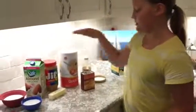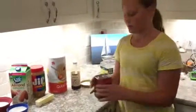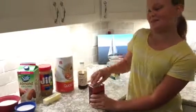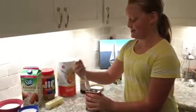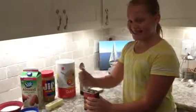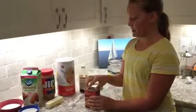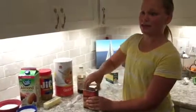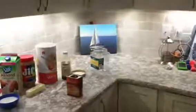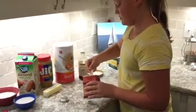Now we are going to be measuring out four tablespoons of cocoa powder, if I can get it opened. I am going to have to pry this open. Okay, so four tablespoons.